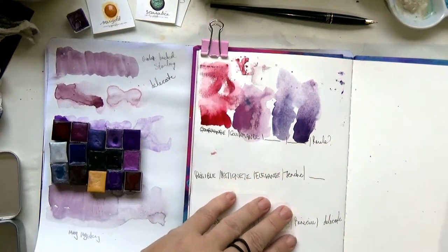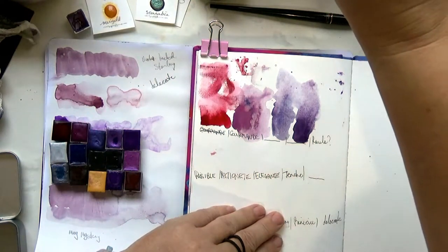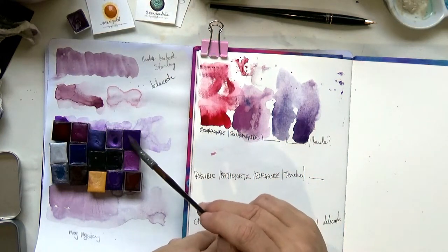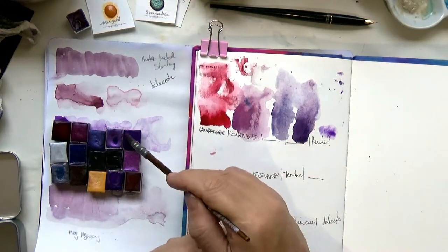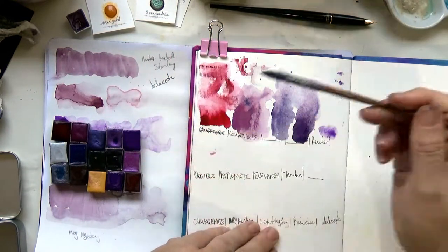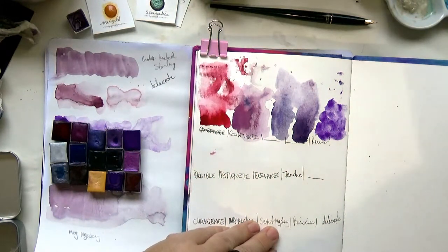The next one I think is called Raul but I'm not sure — she has lovely cursive writing and I'm struggling to read it. This looks like a very strong purple. Actually it's not as strong as it looks — it's so deceiving from when you look at the pan to what actually comes out. What a beautiful purple — it looks like it might be granulating too.